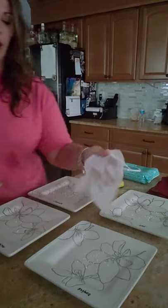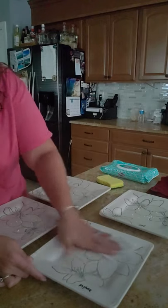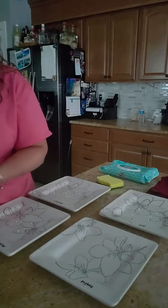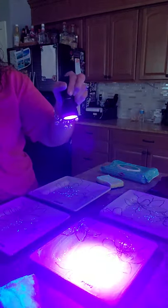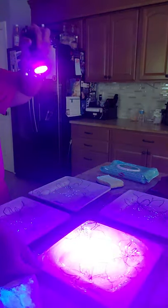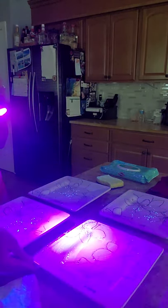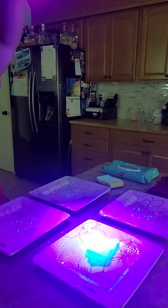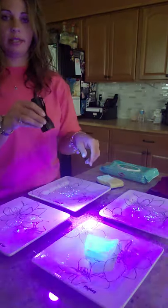With that being said, I'm happy to never pay for those again. Let me show you how they work - I'm going to wipe this plate, trying to do a very good job, very thorough. And you can see in the light this plate is still full of smeared glow germ, and it is now all over the rag.